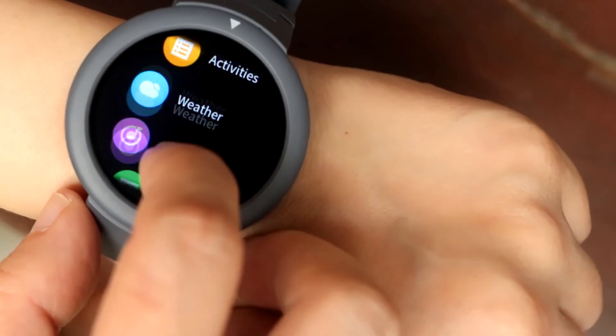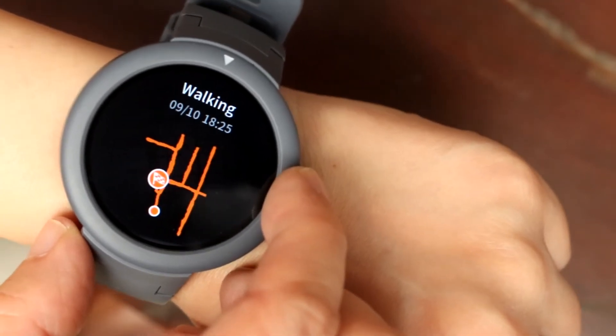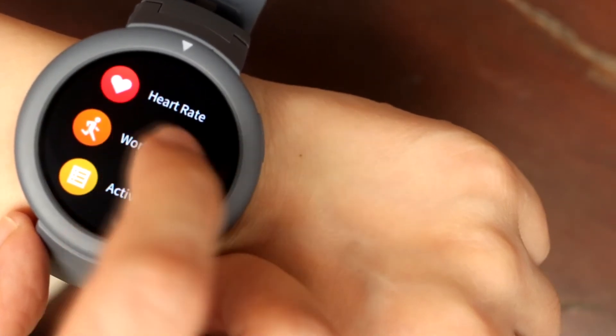The watch has GPS and accurately tracks the paths you took while walking or biking, and even displays it after the fact. I made myself walk for 30 minutes just to test this, even though I bought this to have a watch that can do notifications — not really for fitness.